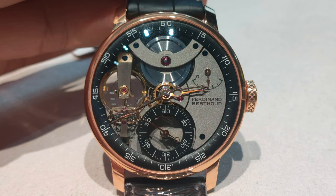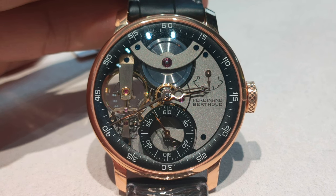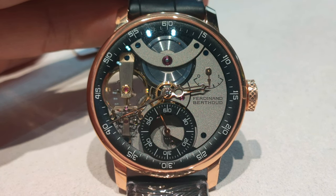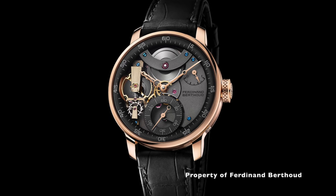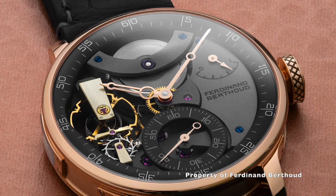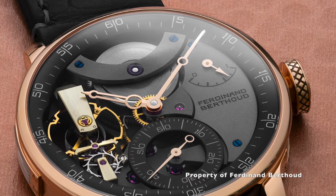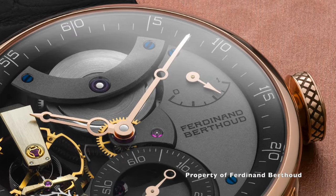The dial here is partially skeletonized, enabling one to admire the aesthetic of the movement's components, their arrangement, as well as the surface condition. It is made out of sandblasted nickel-silver treated with black rhodium. The inner bezel ring here is black varnish, shaped like an amphitheater, extends vertically to the main plate, displaying the hours and minutes.